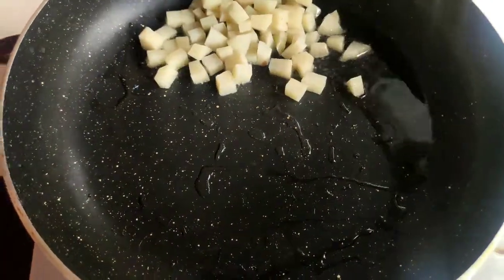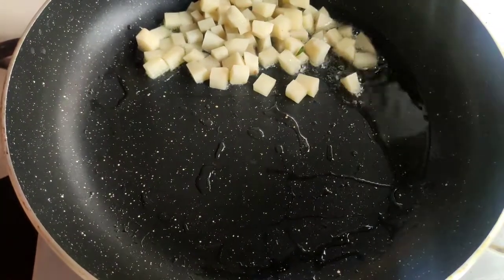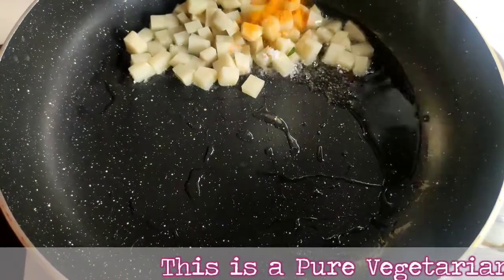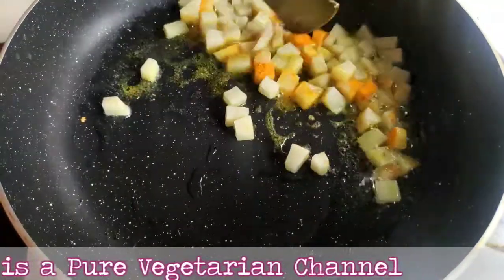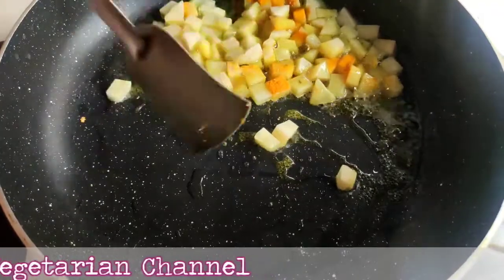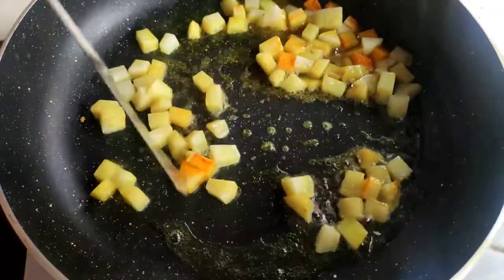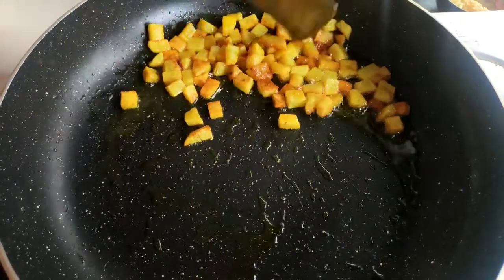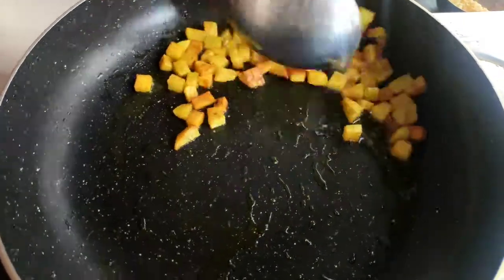Now on a hot frying pan I give some oil, also I give the potatoes to fry. I give salt and turmeric powder, then I fry it for one to two minutes till it becomes brown. You can see I fried all the potatoes, now I will put it down on a plate.